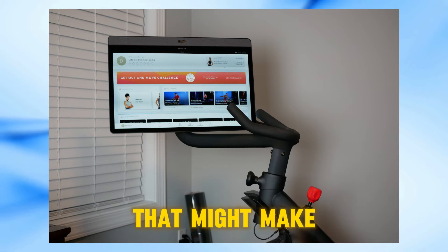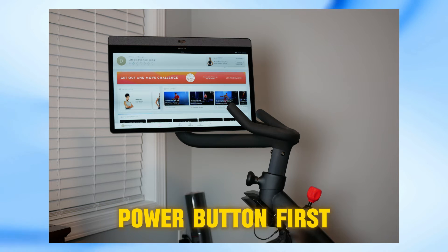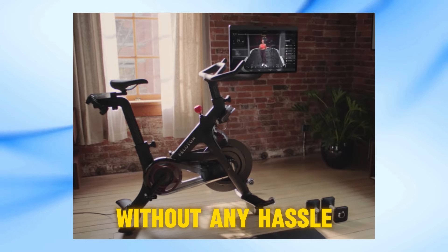But here's a little trick that might make the process smoother. After powering off your bike, simply press the power button first, and then, before the logo appears, press the volume up button. This should take you straight to the restore screen without any hassle.